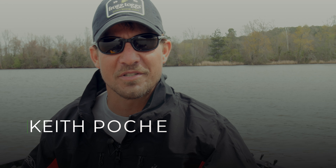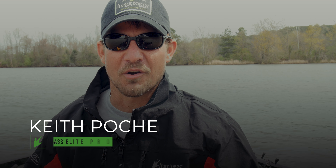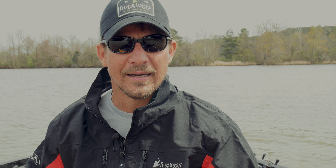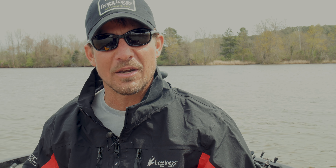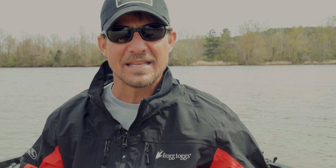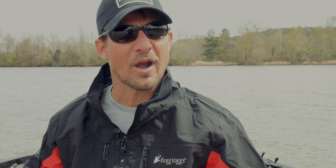Hey guys, Keith Poche here. I want to talk to you today about a swim jig. Swim jigs are a great way to catch a lot of big fish during the fall. A couple things I key on: water color, the vegetation, and the type of structure you're fishing — these are going to dictate what color of swim jig I use. A lot of times the bass are moving in and feeding on shad, so having a swim jig that imitates a shad going through the grass is key. That time of year the grass is up, a lot of grass mats, so you want to focus on ambush points.